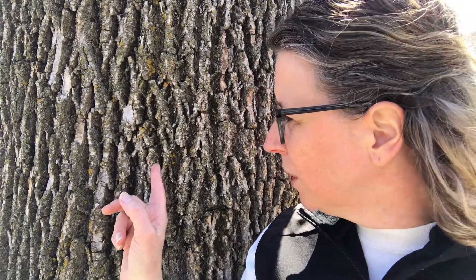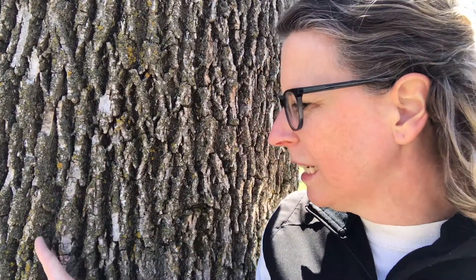Some tree bark has furrows and ridges. One thing to look for is how wide the furrows are, if they're flat or rounded on top, and how deep they go. You can also look at if they're connecting. This tree's furrows connect in a zig-zaggy pattern, instead of being long and straight.